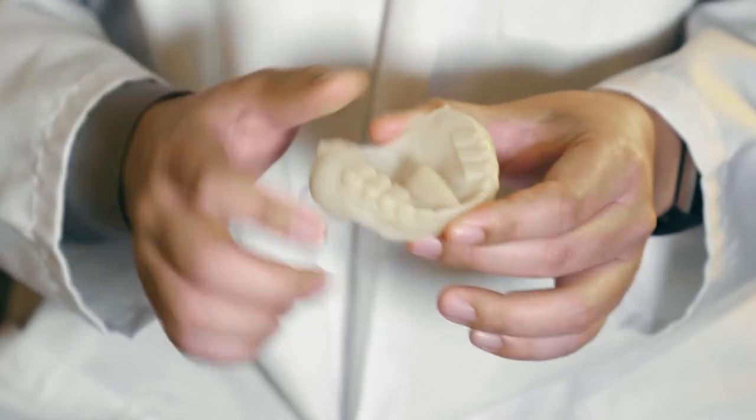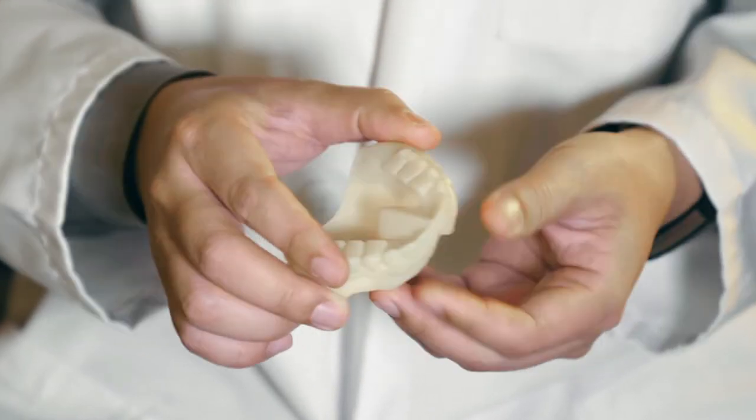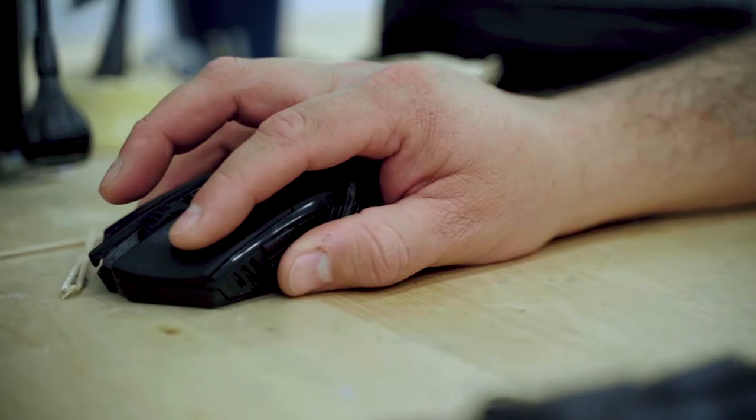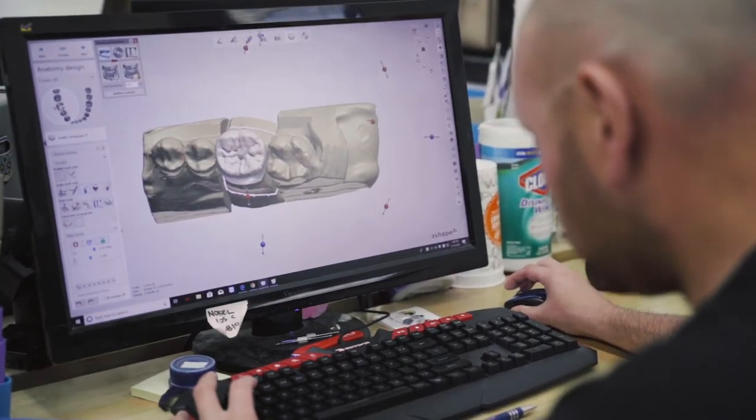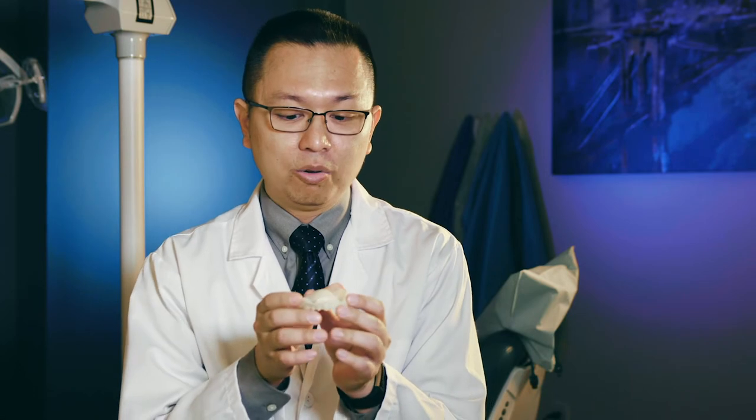This is an example of something that we had 3D printed. What we do is we'll take an impression of a patient's mouth, we will scan it in-house with our 3D scanner, and then we will design it on our computer program. In this process, we're able to figure out where the teeth need to be, the size of the teeth, and also the margins of the impression tray itself.